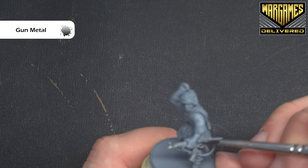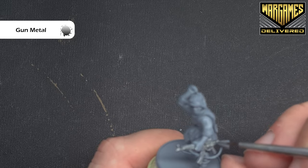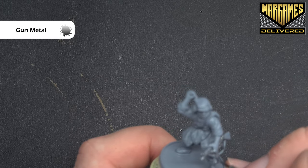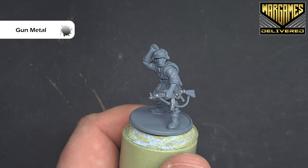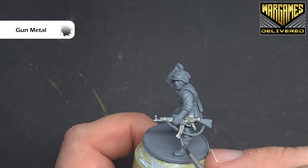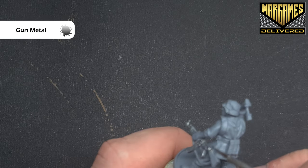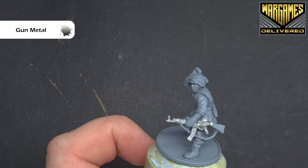Just take your time with this. It doesn't matter if you make a mistake, but the more careful you are, the less time it takes you to go back in and correct things later on. If you're not sure 100%, you can check the box art and then come back, and we will move on to some of the leather straps next.